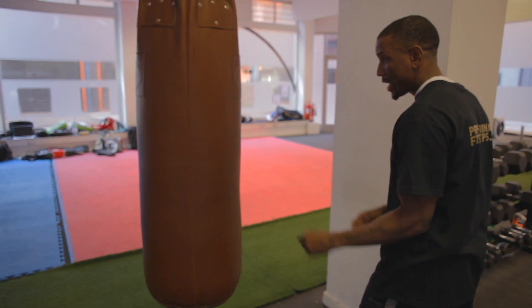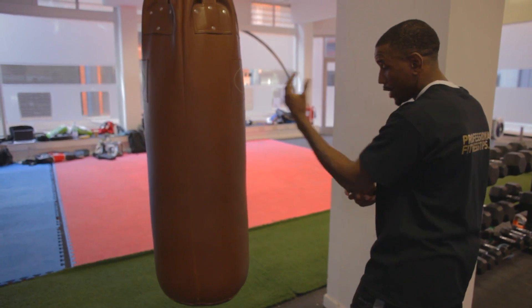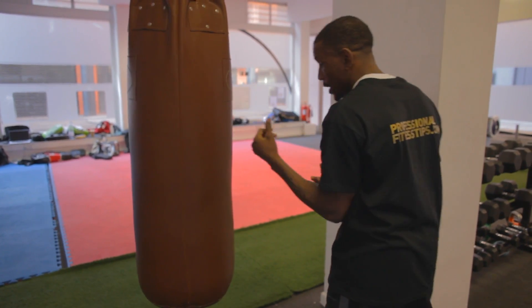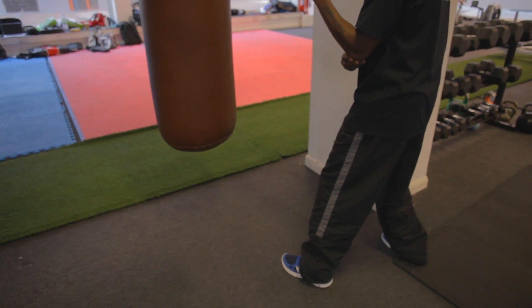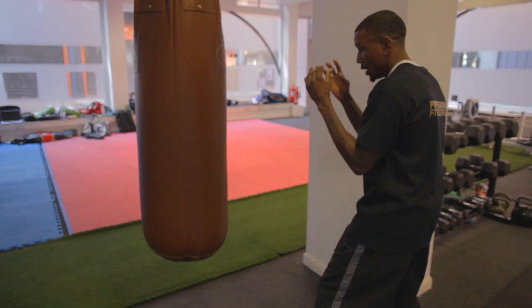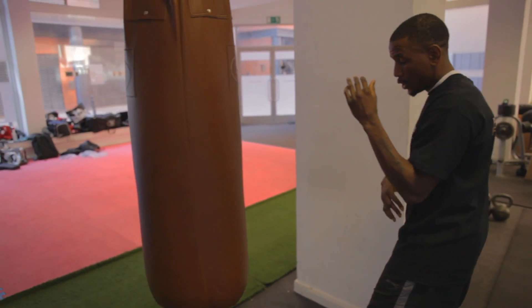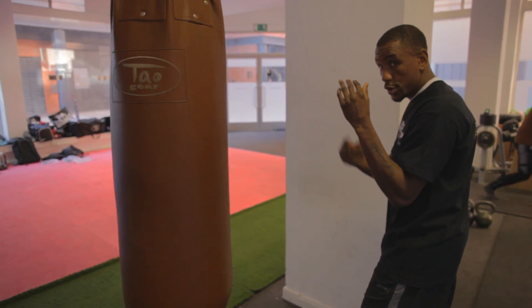By now you've practiced throwing the jab with your arm coming out straight. This is when you need to stop to practice turning your elbow at the right time. What I would suggest you start with is turning your body whilst throwing the jab, not turning over your wrist.